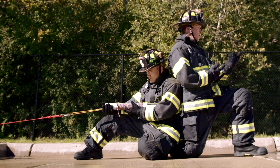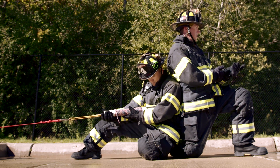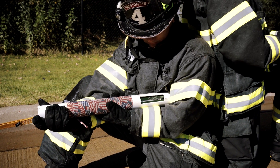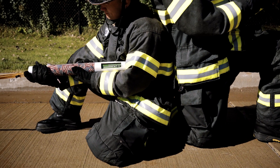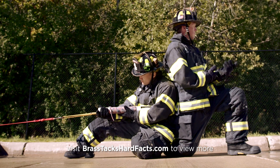When firefighters are standing, it's relatively easy to pick up that nozzle reaction — you can lean forward with your body. But here in a more realistic fire attack position, it's a little more difficult. The backup man has turned himself around to counter that nozzle reaction. Again, he can still see the scale and realize how much nozzle reaction he has to counter to be an effective and aggressive interior fire attack crew.